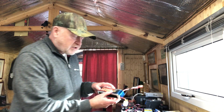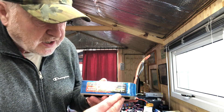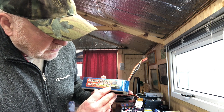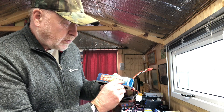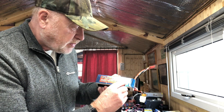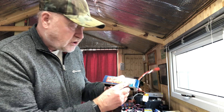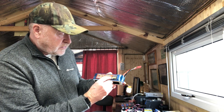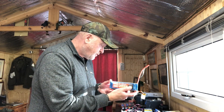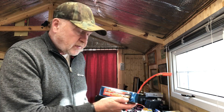Take this battery here for instance — they always have a C rating. This battery is 5,000 milliamp hours, which is basically 5 amps. It's a 45C battery. Some of the manufacturers do over-egg it a bit, I have to say. But 45C means that this battery is capable of discharging 5 amps 45 times, so in actual fact this battery is capable of pumping out 225 amps in a very short period of time.